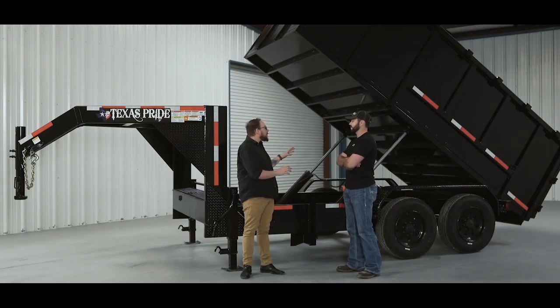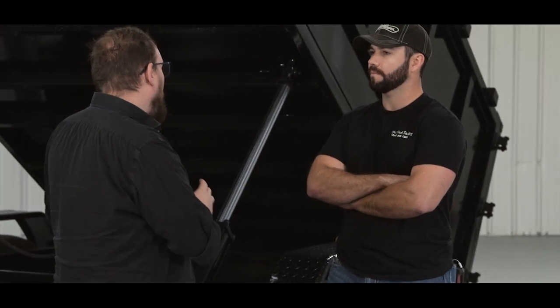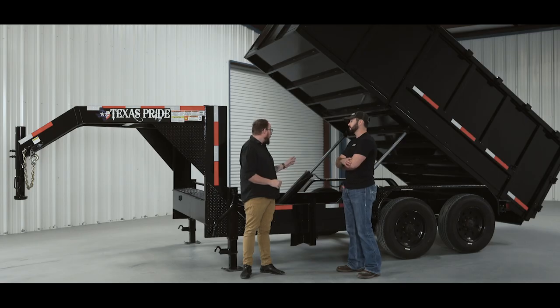The dual ram setup is more for people who know they're going to load the trailer to the max every day — your remodelers, roofers, landscape guys, the ones dumping gravel every day who need to power through more than speed through a job. Anybody consistently loading close to or at maximum payload capacity will find the dual ram setup a great option. It has the power but lacks the speed of the scissor lift — next we'll see how it compares to the telescopic.